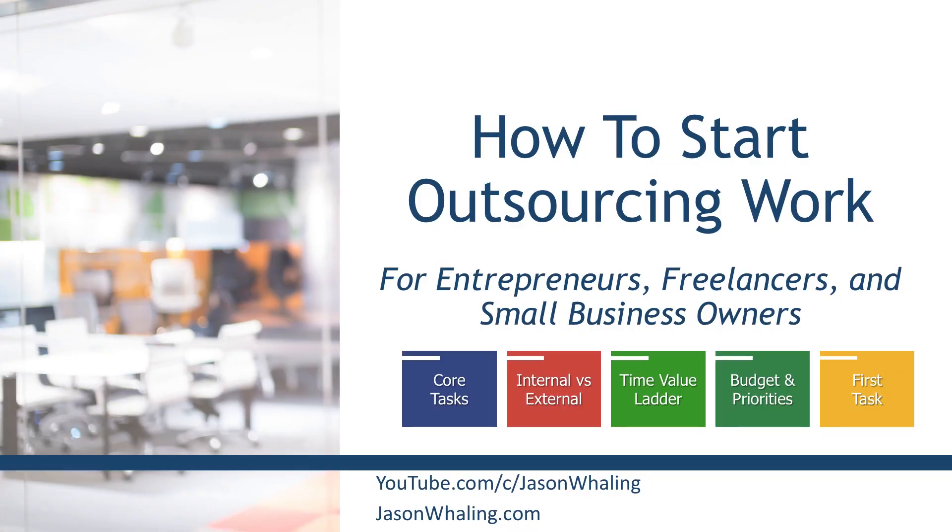Hey everyone, Jason here, aspiring entrepreneur and digital marketing consultant. In this video tutorial on outsourcing for freelancers, entrepreneurs, and small business owners, you're going to learn how to start outsourcing your work effectively so you can get more done in less time.